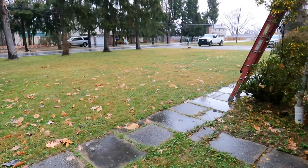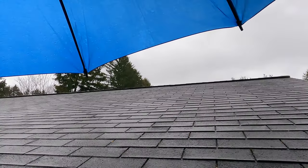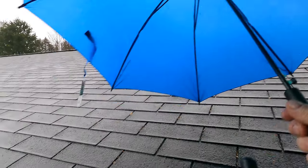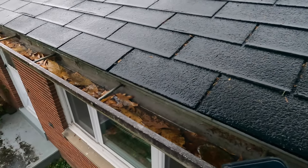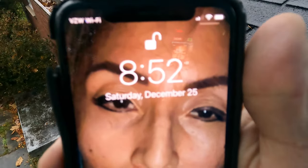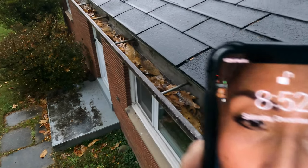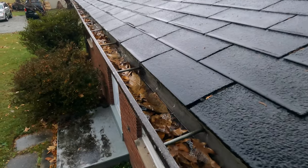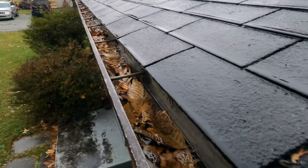Okay, it's raining. Look at that — December 25th. Look at this gutter; I haven't cleaned it for a year, and you can see how it's performing.